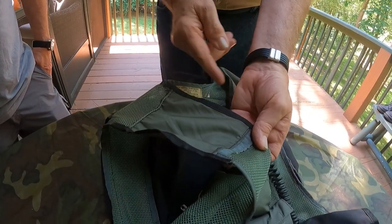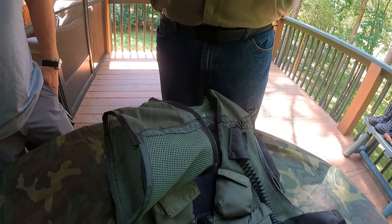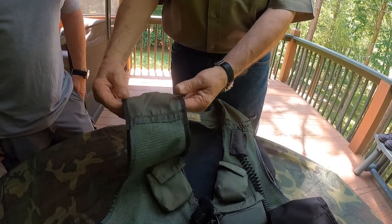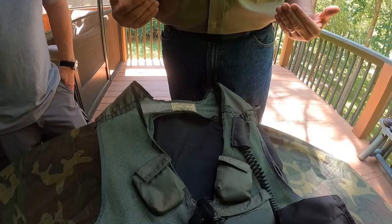It was cut on top and had an extension added because I'm a tall guy and I didn't want the vest riding way up high. I wanted it to ride down a little bit more, so we had extensions sewed in so the vest would actually hang a little bit lower.